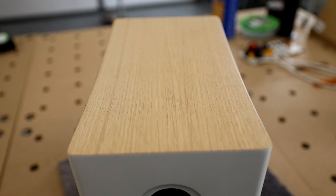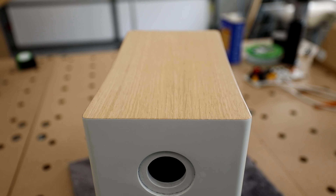As you can see it worked out well. The white flows into the wood veneer, the line is straight, and unless you really start to hunt for mistakes in the details, you won't really find any issues.